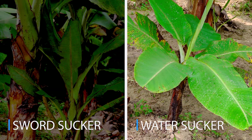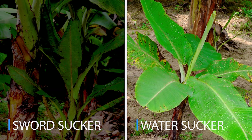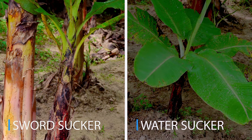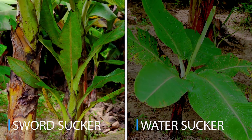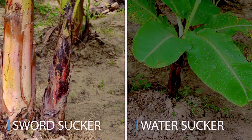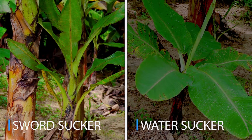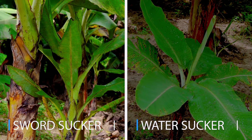Water suckers possess broad leaves and do not produce healthy banana clumps. They take more time for yielding and the yield is less. On the other hand, sword suckers have a well-developed base with pointed, narrow, needle-shaped leaves at the early stages. They take less time for yielding and give bigger bunches. So, sword suckers from healthy and high-yielding mother plants are recommended for planting in the field.